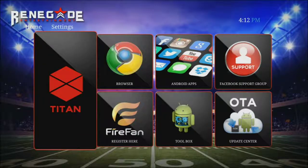Hi, this is Anthony from Renegade here at StreamSystemsUSA.com, and today I'm going to show you how to conduct a pin reset on your Renegade RG6 Pro.